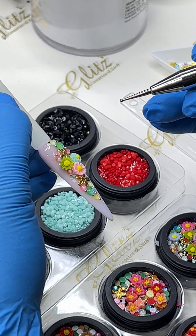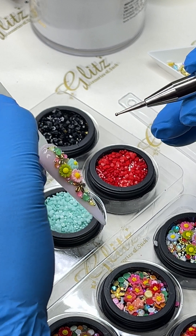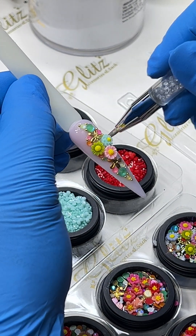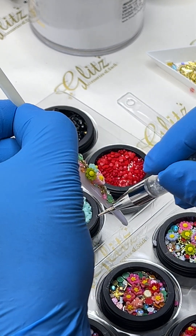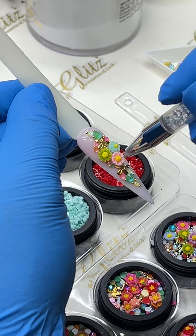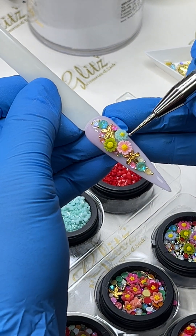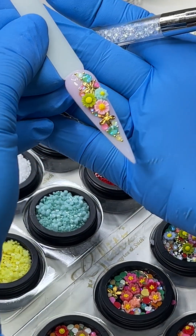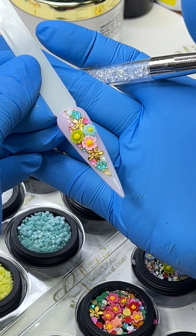You can add as many beads as you want, but if you're happy with this, go ahead and use the crystal picker and just wipe it on the side to make sure you remove all the excess condensed glue gel and no-wipe top coat before you cure. Cure for 60 seconds, and I'll see you next time.